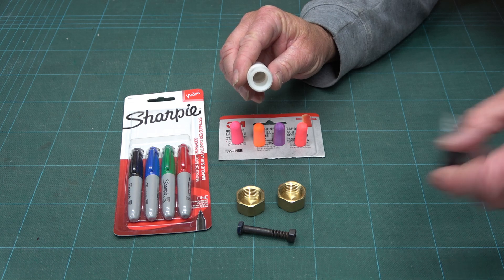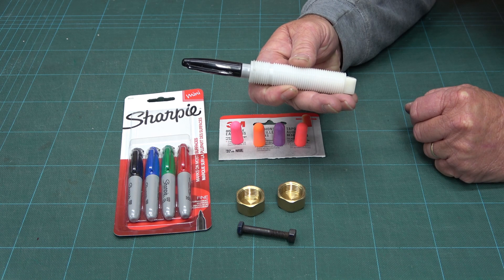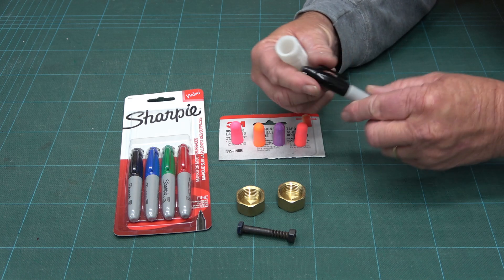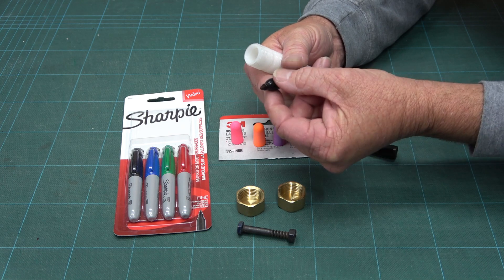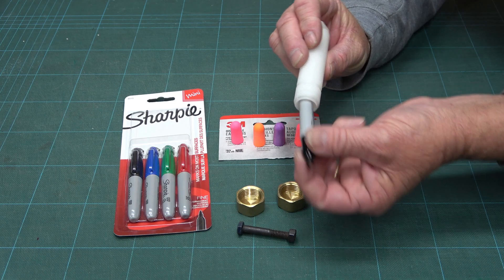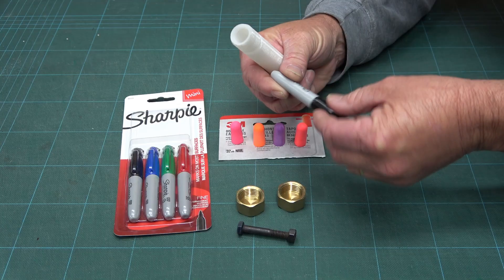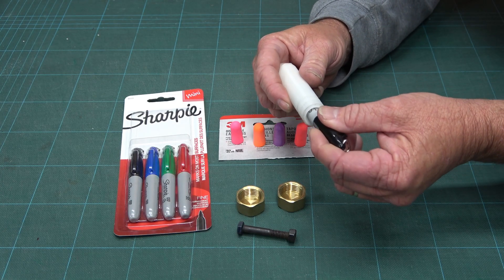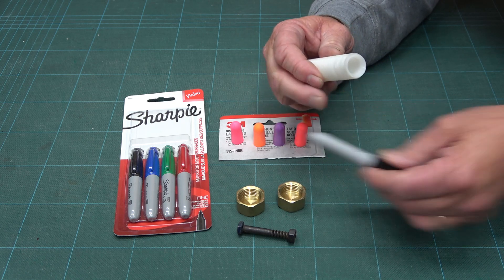The great thing about the half-inch hole is it's the right size to take a Sharpie, although the Sharpie's just a bit long, and you want a pen that's shorter. So I've decided to go with the Sharpie mini. It's the same pen, readily available, and it fits nicely into the half-inch pipe here. The biggest problem with the Sharpie is that it's tapered, which means it's going to have a lot of sideways play in it, so I'm going to have to sort that out before this project is over.